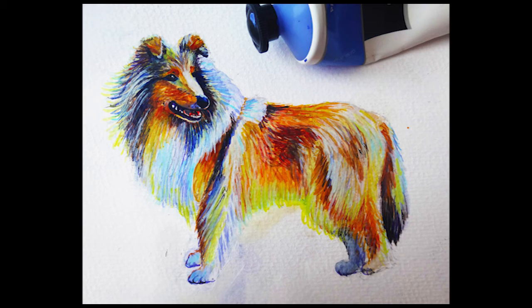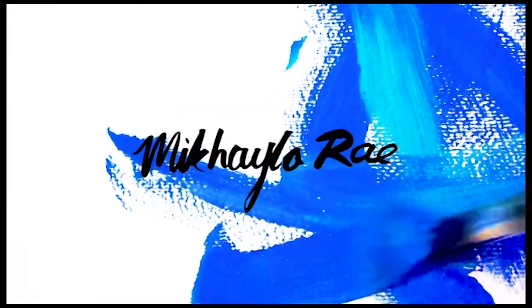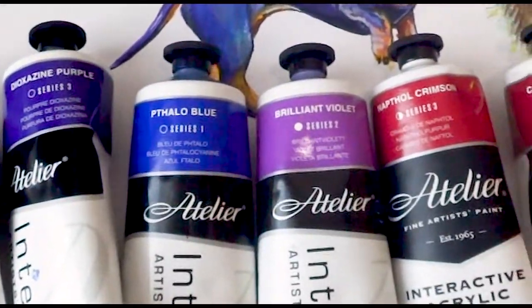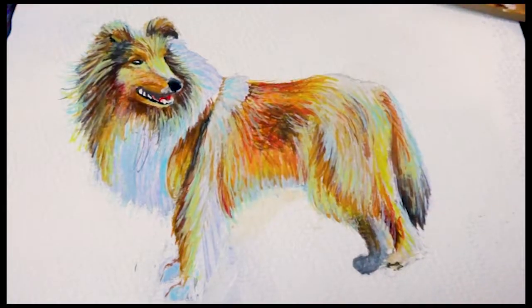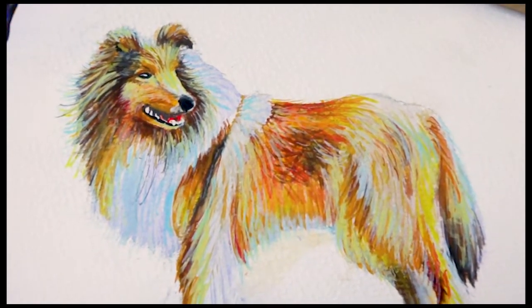Hey guys! So in this video we're going to be painting this collie dog. So let's get started! These are the colours that I'm going to be using in the painting today. They're not all colours that you would normally expect to see in a dog, but I'm going to explain why I've chosen those particular colours during this clip. I've already blocked in most of this dog, so we're going to start from here.